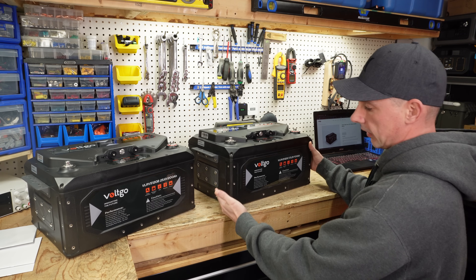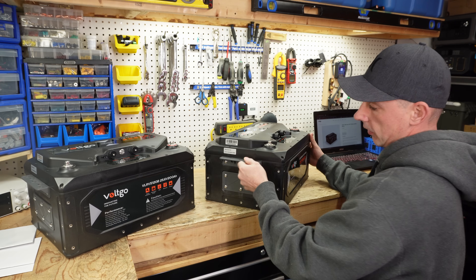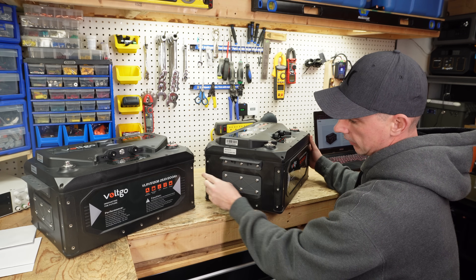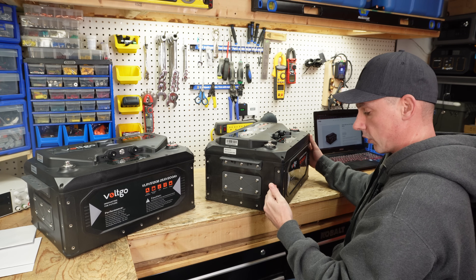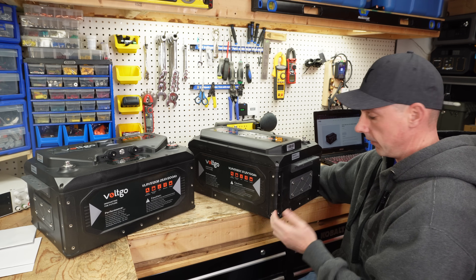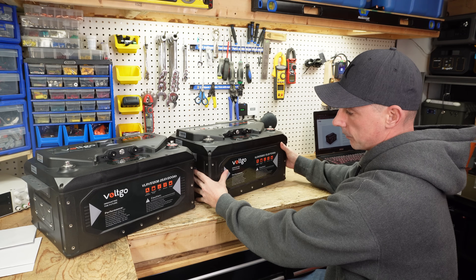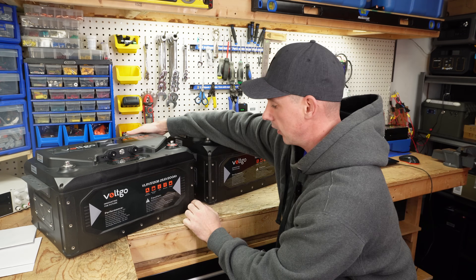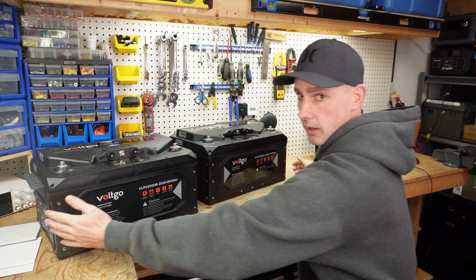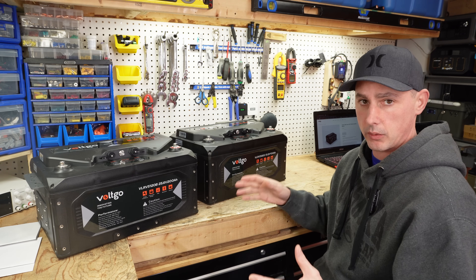There are multiple mounting brackets on this battery that can be changed and are universal. On the side we have a mounting bracket that can be used as a handle, or it can be removed and placed on the backside to give you something to screw to the wall. You can also place it on the front, the side, or the backside. There's also a plate so if you take the handles off and push the batteries together, you can install the plate and then use these brackets on the backside to bolt them to the wall.